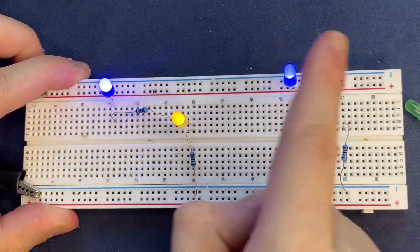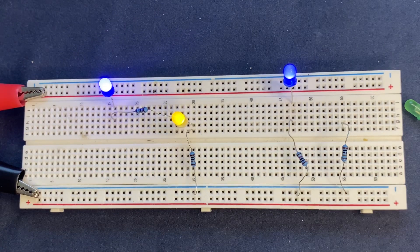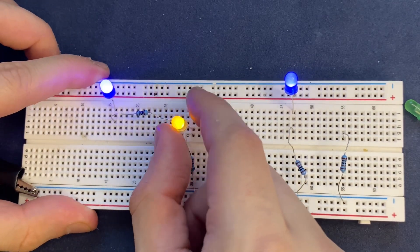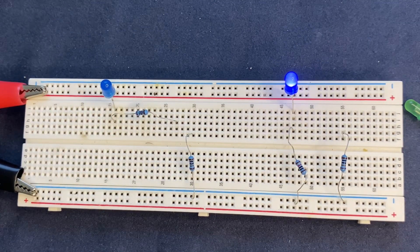the circuit is not disrupted and the blue LED is still on. So if you remove a component from a parallel circuit, other components continue to function unaffected. However, in the series circuit, if I remove a component — for example, the yellow LED — the blue LED will be off and the circuit is disrupted.